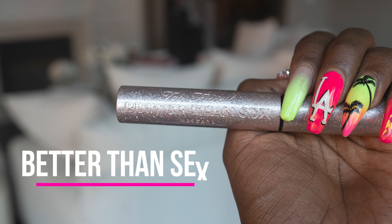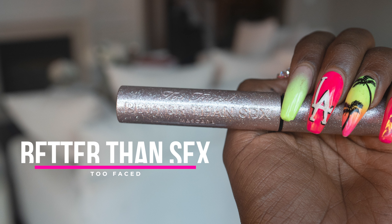This is called Too Faced Better Than Sex mascara from Sephora. You want to add that to your top lids — you can add it to your bottom lid but I usually don't for my everyday look. A lot of people ask me about my lashes and I wear strips. I typically let my lashes dry for about two minutes because I can't get lashes on easy enough, so I need them to be as dry as possible.